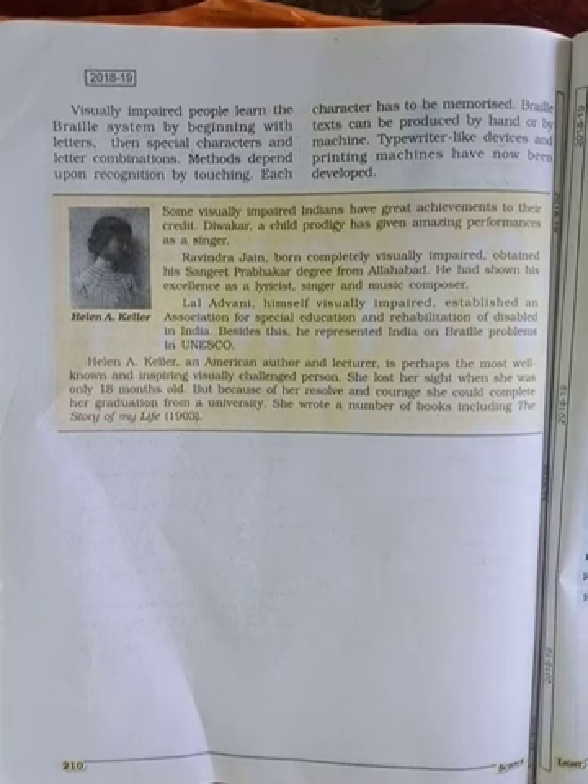Visually impaired people learn the Braille system by beginning with letters, then special characters and letter combinations. The method depends on recognition by touching — each character has to be memorized. Braille text can be produced by hand or by machine. Typewriter-like devices and printing machines have now been developed for Braille. Thank you.